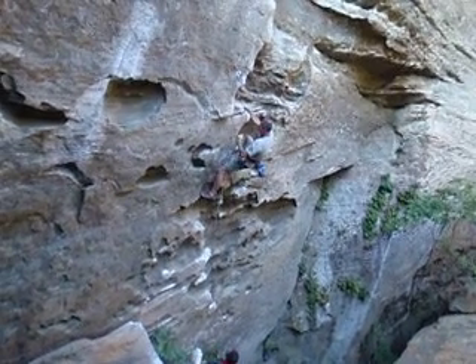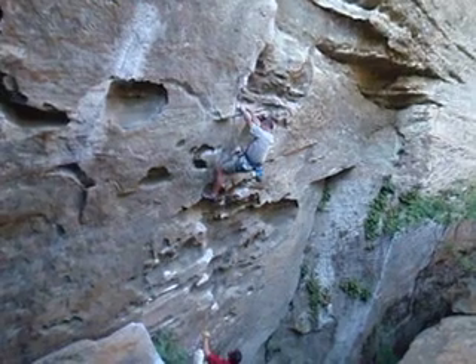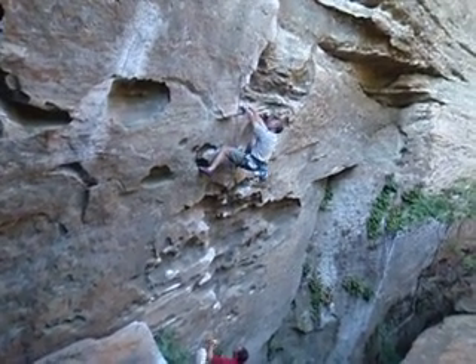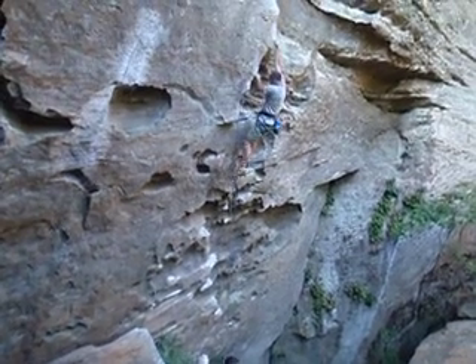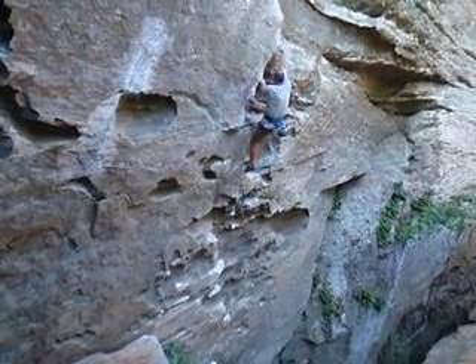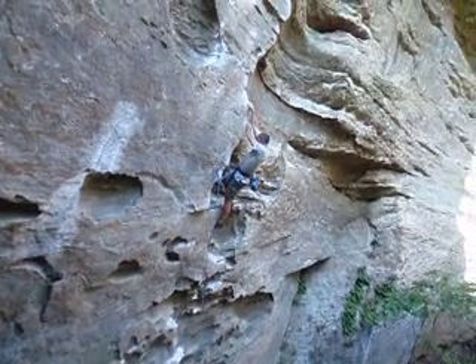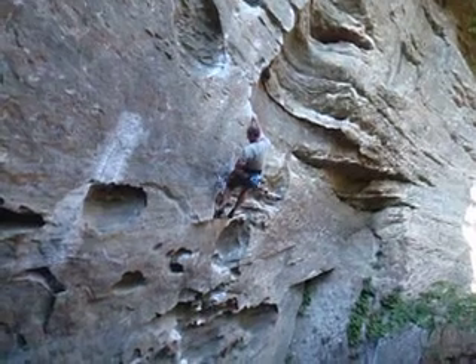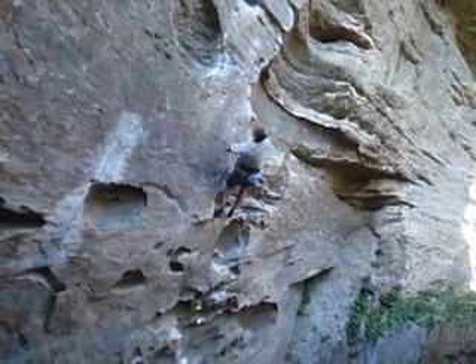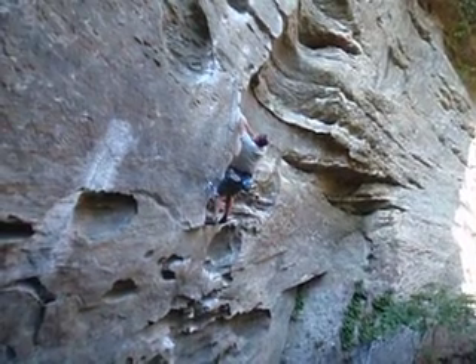Just relax, straight arm. Straight arm a little bit there. Nice. Good man. Keep breathing. Good. Good, relax. Good man.